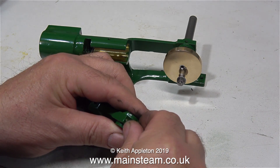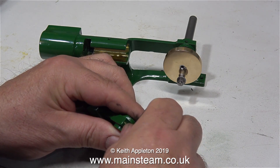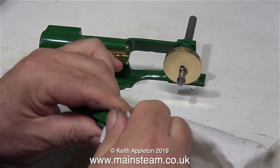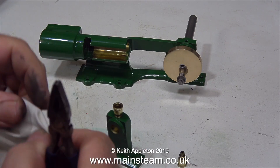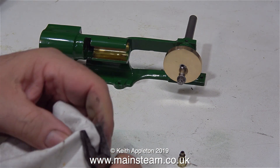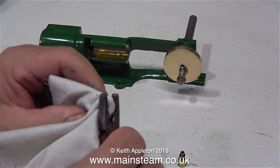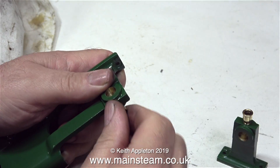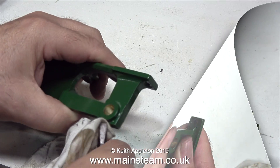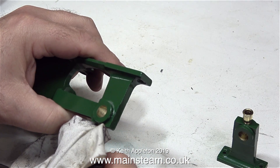In this clip I'm fitting the oil cup to the outer bearing - first finger tight, then I use a cloth to try and get a better grip, but that's not enough. So I'm using a double layer of cloth and a small pair of pliers. This oil cup doesn't need to be very tight in the bearing, just tight enough not to fall out. The process for fitting the bearing in the main part of the engine is identical.